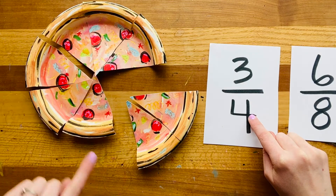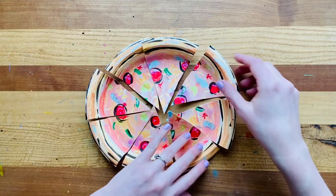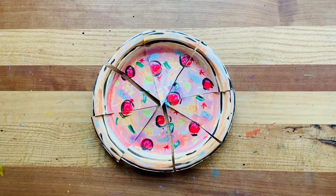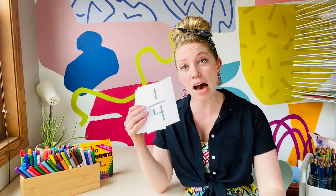Do you think you could eat that much pizza in one sitting? I maybe could if I was super hungry. The last thing to think about is how much eight eighths of your pizza would be — we would just say that is one whole pizza. All these fractions are making me hungry, so let's do a little review and then we'll celebrate our pizza party together. We reviewed some fractions that are simple starting points: one half, one quarter of your pizza, three quarters of your pizza, or one eighth which is just one slice. You can put your pizza in a little baggie and save it as a puzzle so you can always practice your fractions, or even cut them smaller to try smaller fractions.